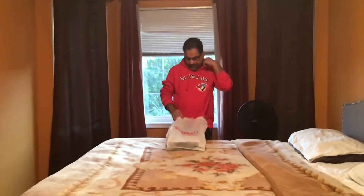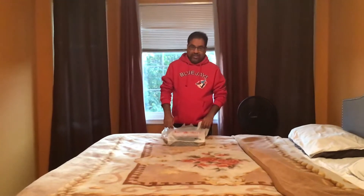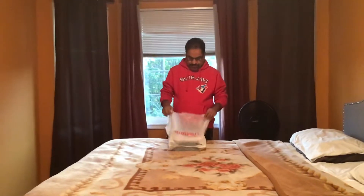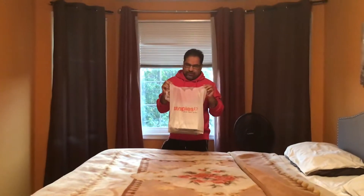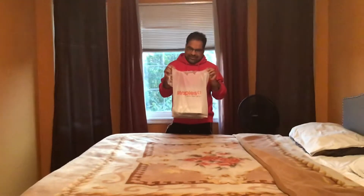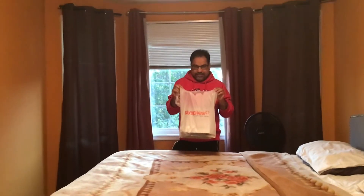Hello everyone. I recently bought a Bluetooth headphone from Staples online. I got the blue color for myself and my daughter, but after she opened it I decided I'd like to go for the black color instead, so I returned the blue and got the black.